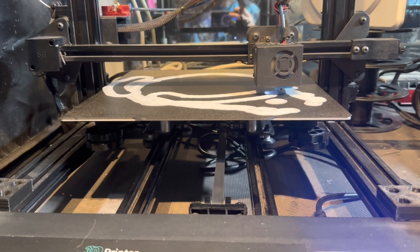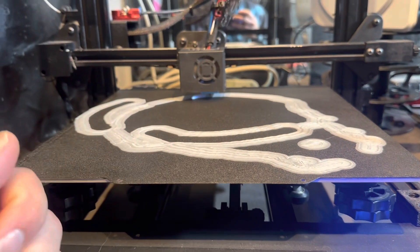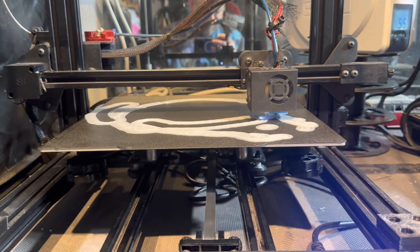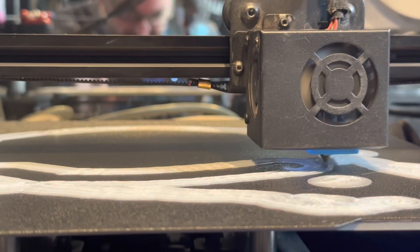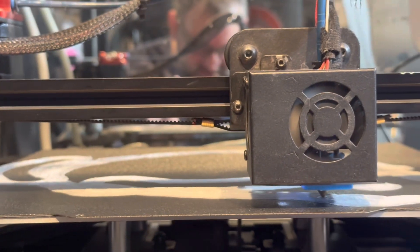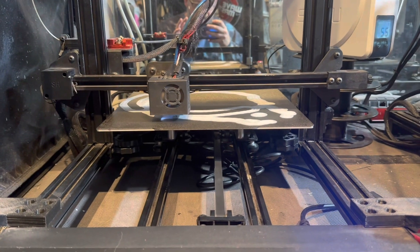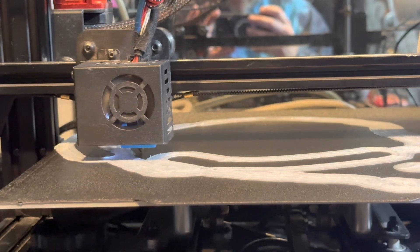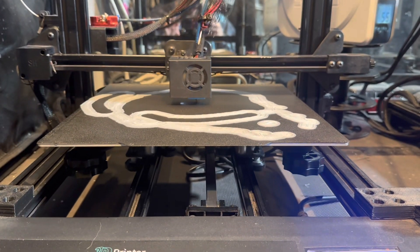Something I wish I knew starting off: the belts are actually installed incorrectly in my opinion. I joined a few Facebook groups and they explained that some of the layer shifting had to do with the way the belts are installed from the factory. See how the teeth are interlocking right there? They don't come that way — they come flipped where they have the ability to slide loose. The very first thing I would recommend doing if you get this printer is take those belts, flip them back around, and either re-zip-tie or buy the little clamps off Amazon. Pretty cheap.